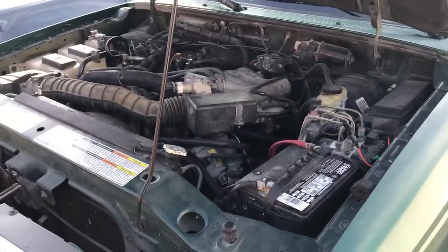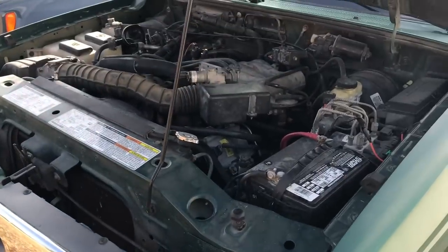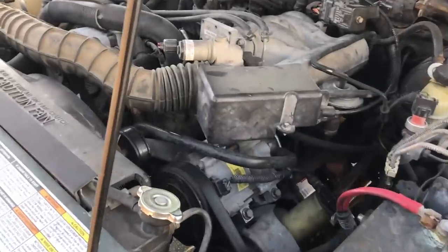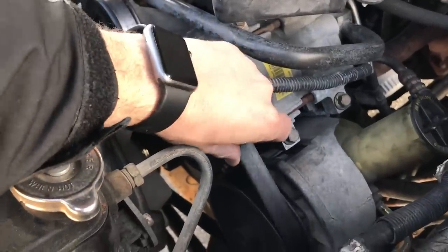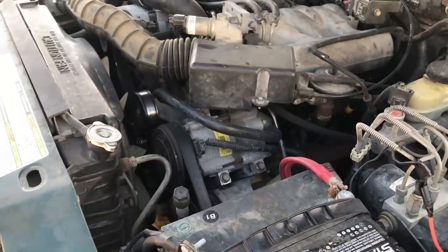Hello viewers, got a little fun video here for you that you might find interesting. I'm sure you've seen this truck before — it's the little Ford Ranger, and it's developed a squeak. The funny part is it developed a squeak after I put a brand new belt on it, because the old belt was starting to crack. Let me show you what I found on this truck.